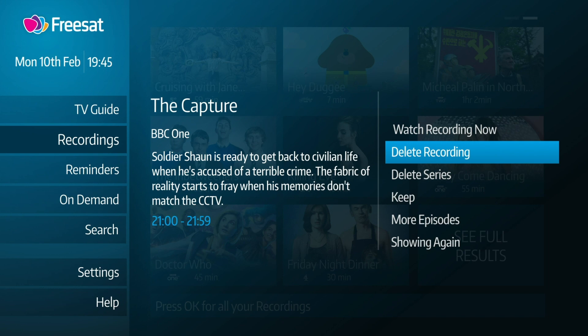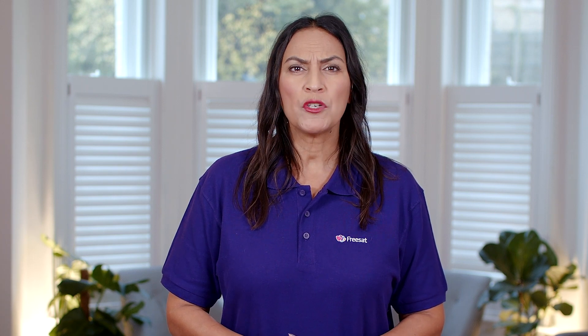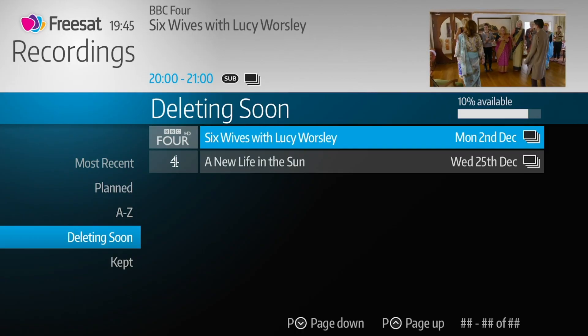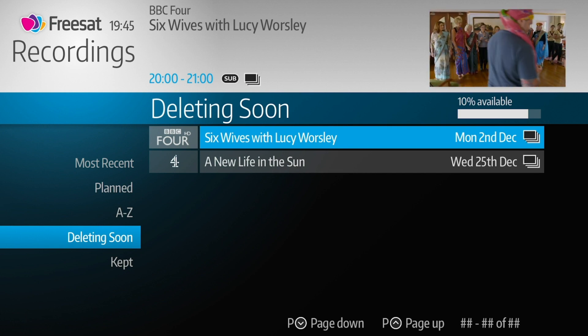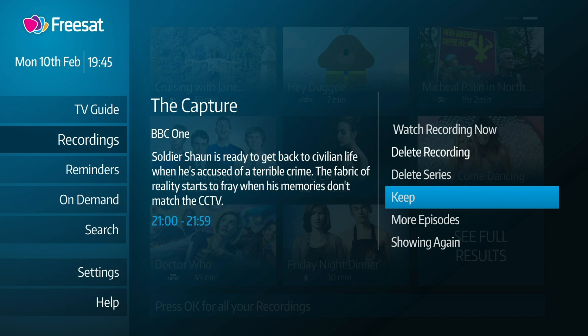To delete a recording, simply highlight it, press OK and select Delete Recording. If it's part of a series, you'll be given the option to delete just that episode or Delete Series. Be aware that if there's not enough space for a new recording, your box will automatically delete the oldest watched recording. You can see what's next in line to be deleted in the Deleting Soon section. And if you want to stop a certain show from being deleted automatically, then highlight it, press OK and select Keep from the list.